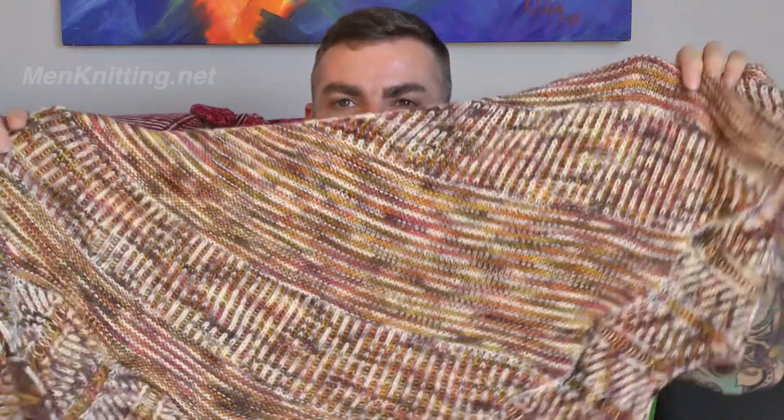Hey there guys, it's George here from medknitting.net and I just wanted to do a review of the Haiku Shawl by Anna Johanna. This was a really lovely knit and please allow me to show you the finished object.